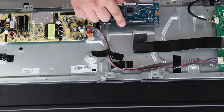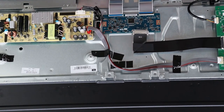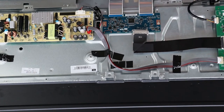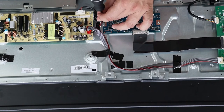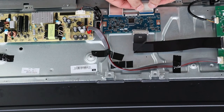You can put your new T-COM board right in and screw the board back into place. Reconnect all of the cables back onto the T-COM board.